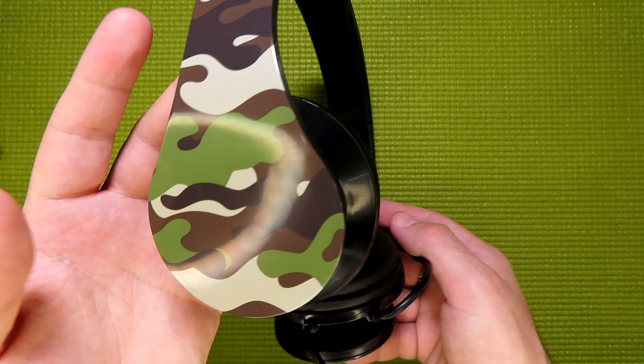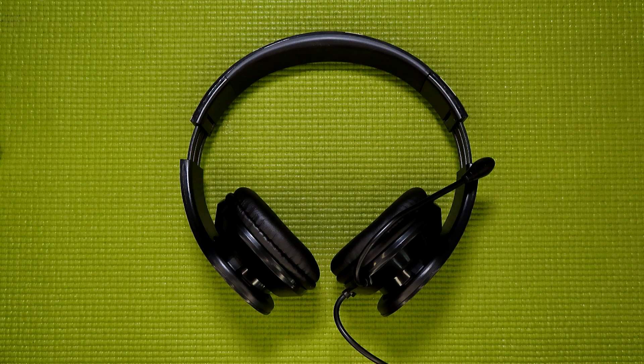As for the color of these headphones, in my case I ended up getting standard forest camo. While this isn't the only color that's available, the other one Five Below had was also camo — in that case it was white, gray, black, winterized camo.